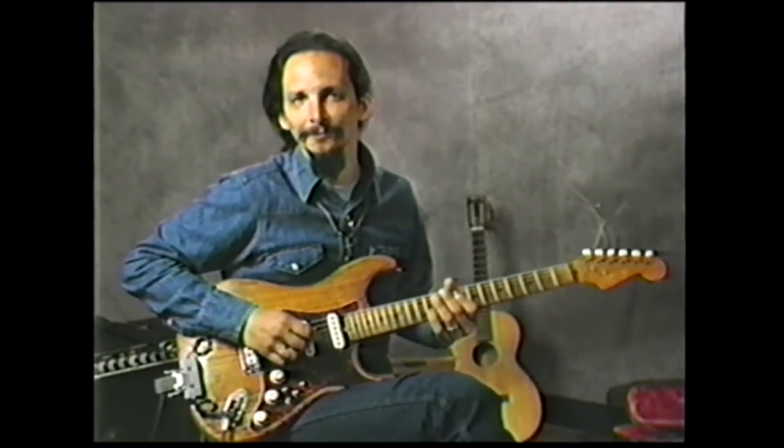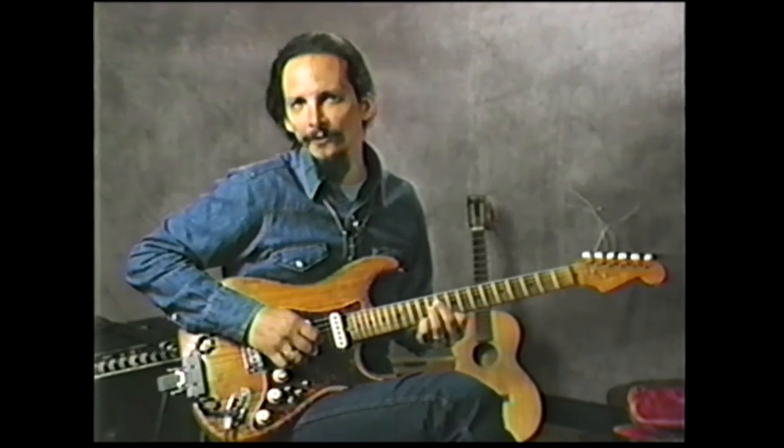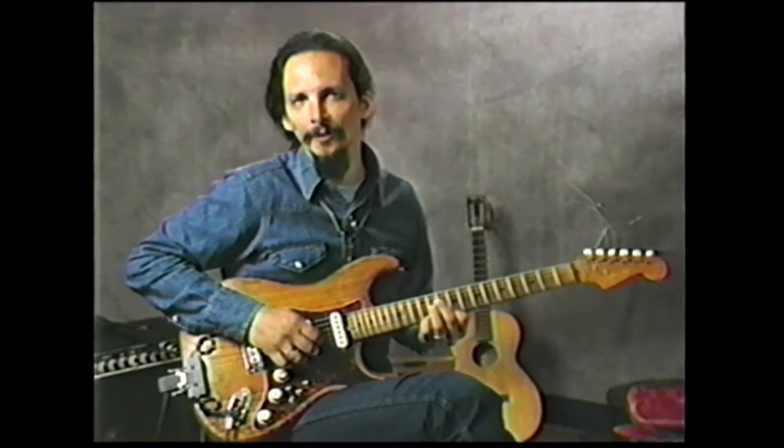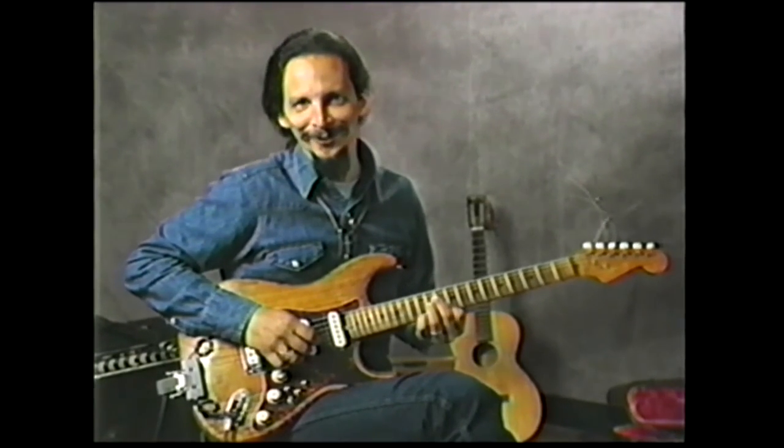The third part of the lick is the one I get asked about — it's the most difficult. I'll play the notes slow for you first, and then I'll attempt to do them up to speed. It goes something like this.